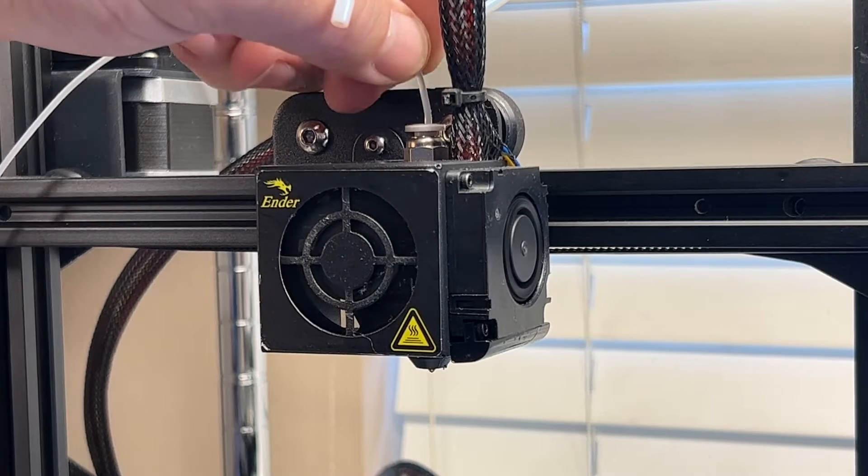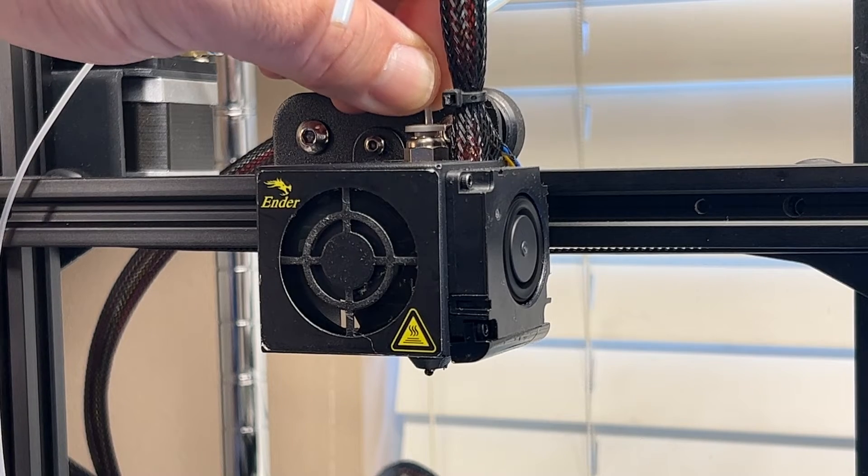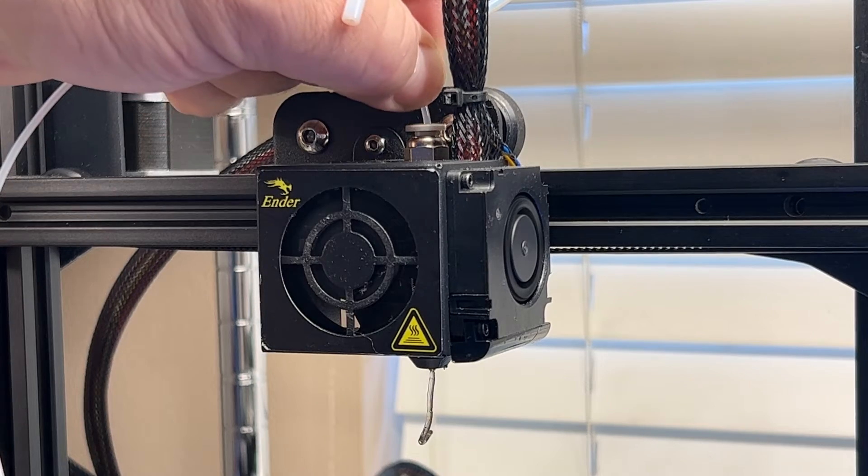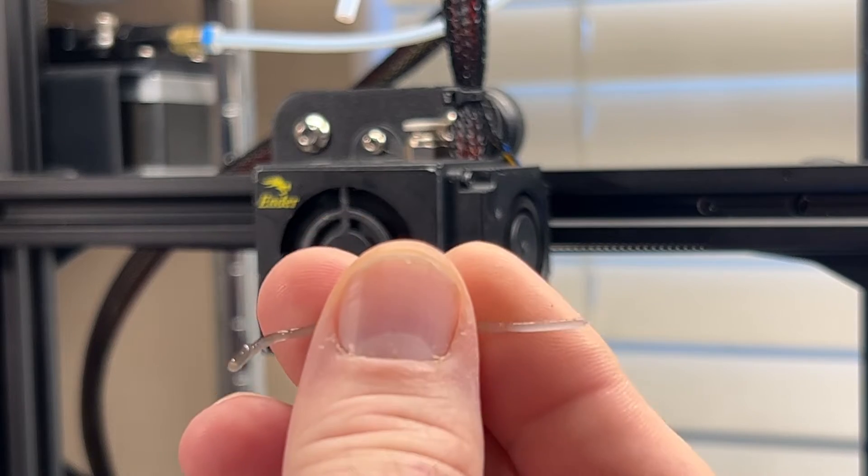Now I run some cleaning filament through to get most of the PETG out of the hot end. I run enough through to push the PETG out and then I do the process a second time until the cleaning filament comes out clear.